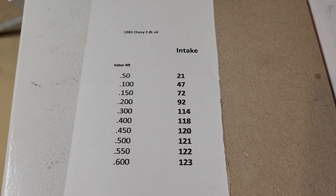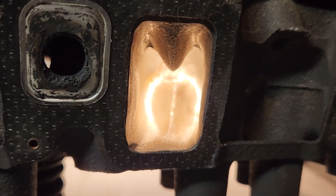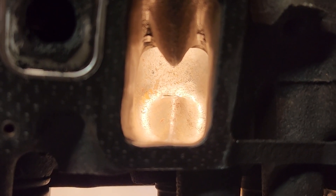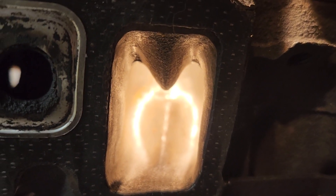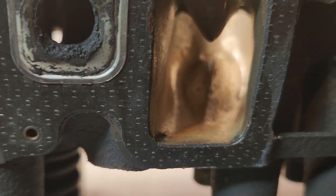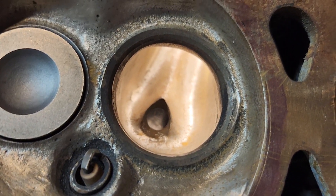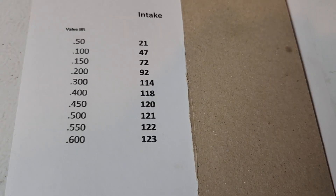Now I'll give you guys a look at the ported port. This was just a quick port job on the intake side — I was basically just doing a before and after to see what kind of improvement I could get out of these, just for fun. I left the vein in there and just kind of sharpened it a little — nothing crazy. I did raise the roof of the port a little bit. Here's a look from the bowl area — I cleaned up the short turn and narrowed the guide. Just basic stuff.